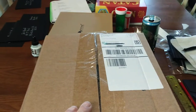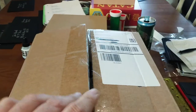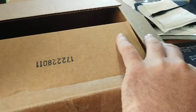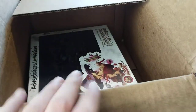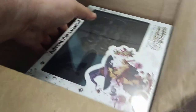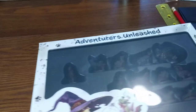Speaking of things, I just got something in the mail today that I am super excited to show you guys. So I kickstarted this Kickstarter a long time ago and the stuff that I bought finally came in, man - check this out.